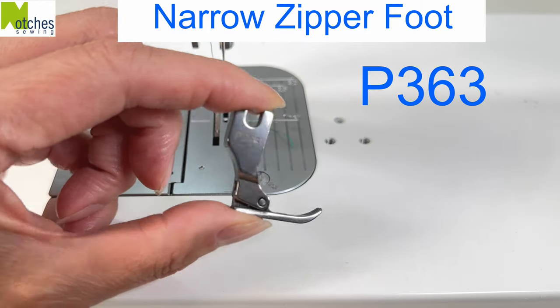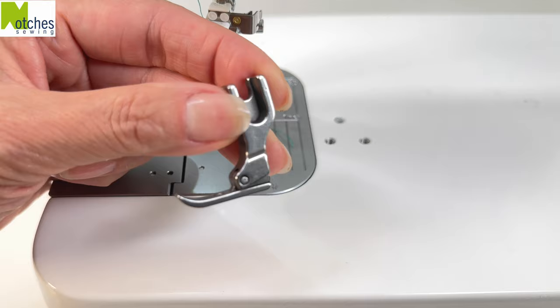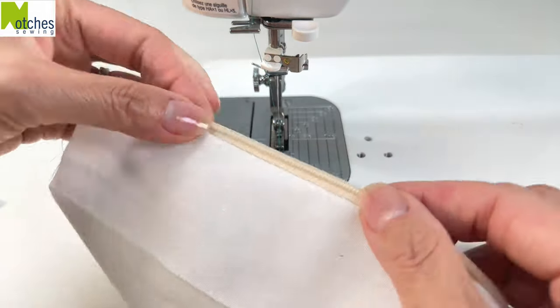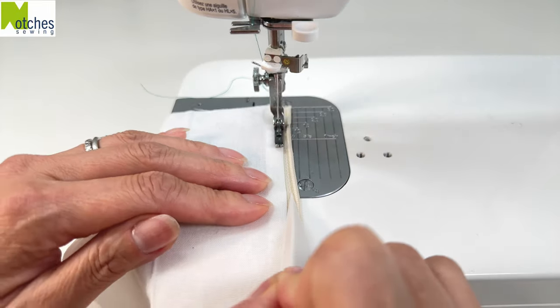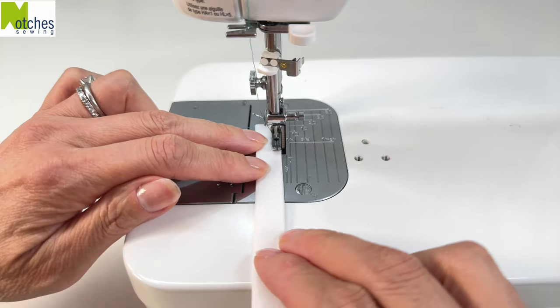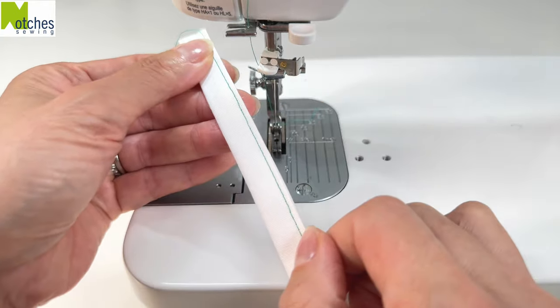The P363 is a narrow zipper foot. It keeps good pressure on fabric. Use it to sew really close to zipper teeth without damaging them. Follow the side of the foot to get a nice 1/16th of an inch or 2.5mm edge stitch. Also use it as a guide to sew close to the edge of straps and to sew multiple rows of narrow top stitching.